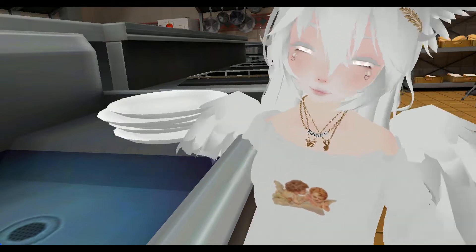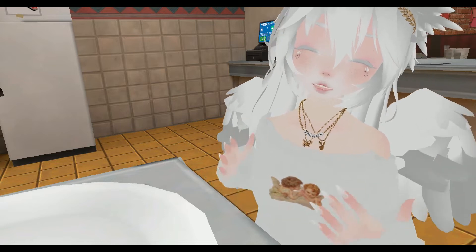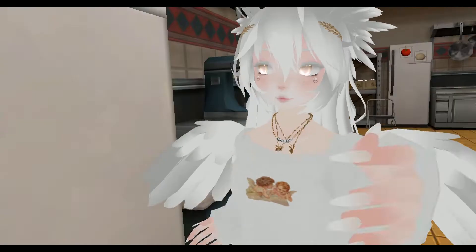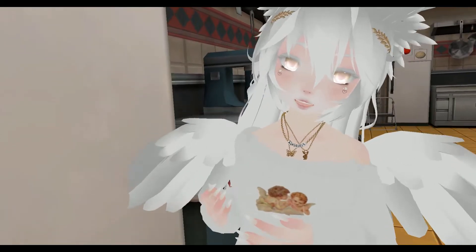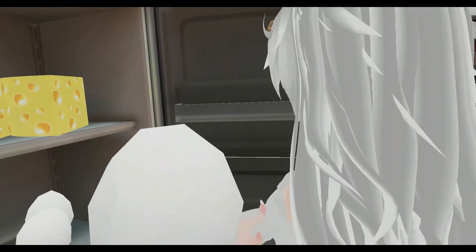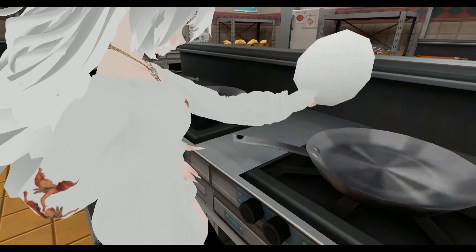Let's get to it. First off, I'm going to go ahead and put a plate here to get ready for what I'm about to cook, which I'm most likely going to have to move in like three seconds, but just ignore that. So first thing we're going to do for our breakfast, we're going to need an egg. Now what we're going to do is put the egg on the stove.